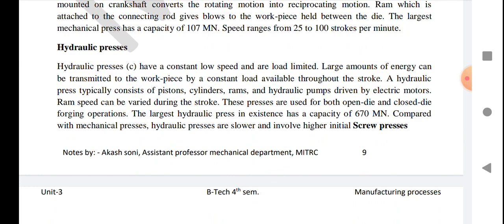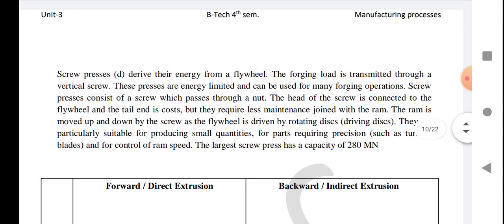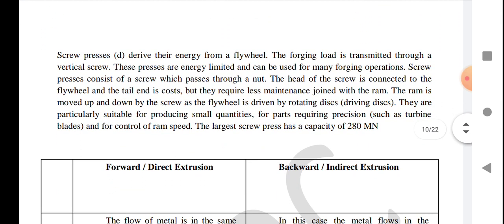The ram speed can be varied during the stroke. These presses are usually used for both open-die and closed-die forging operations. Large hydraulic presses have a capacity of 670 mega-newtons, which is greater compared to mechanical presses.